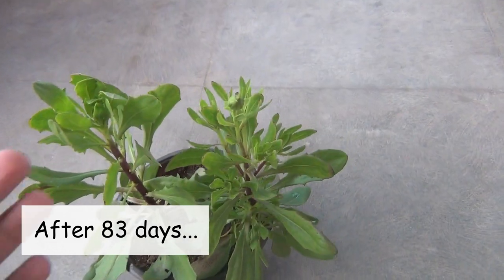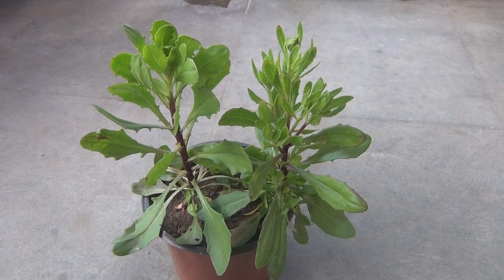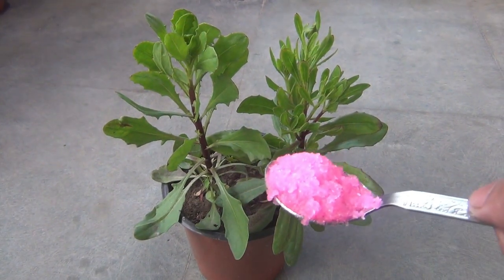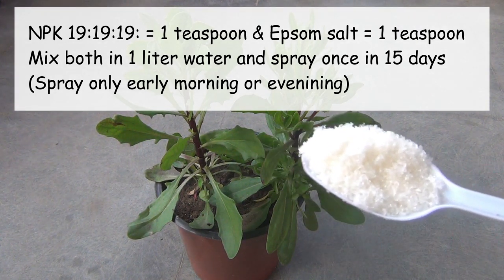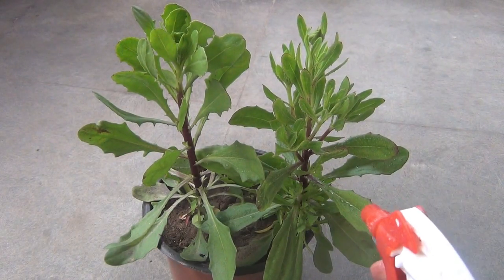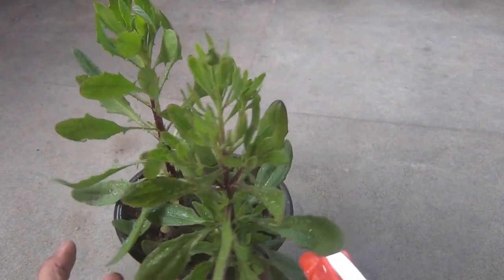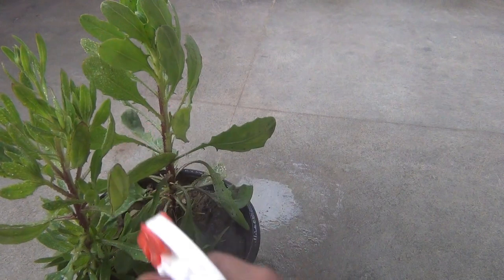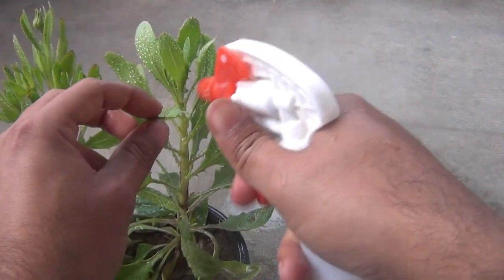My plants are growing well and looking much better now. For fertilizers, I am spraying NPK 19-19-19 once every 15 days. Take one teaspoon of NPK 19-19-19 and one teaspoon of Epsom salt, mix both in one liter of water, and spray your plants once every 15 days. If possible, spray on both surfaces of the leaves. You can start fertilizing after 30 days from transplanting.